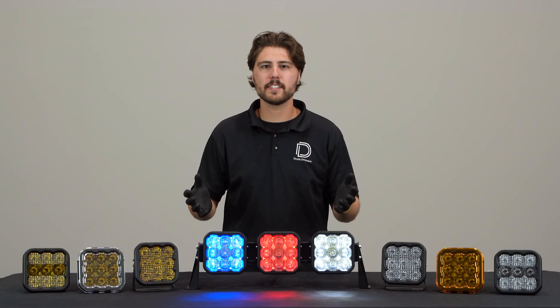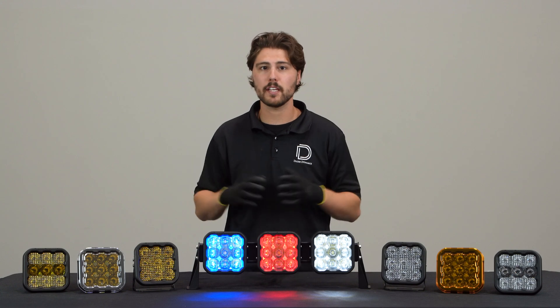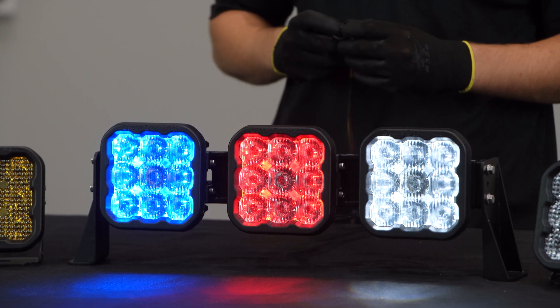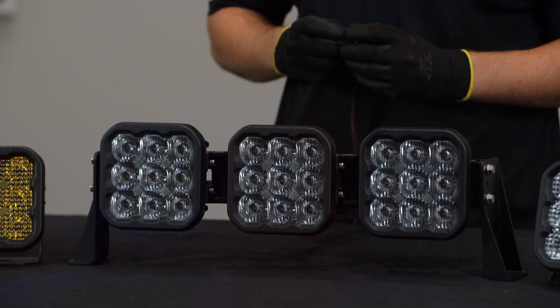If you've assembled our SS5s into a light bar using our crosslink system, it is possible that one or more colors may get out of sync. If this happens, follow our color reset procedure. Go ahead and enter programming mode, then cycle through all colors quickly two times. This will take at least 16 power cycles.